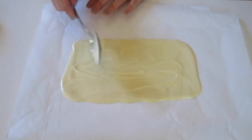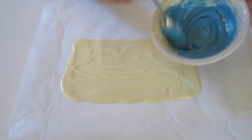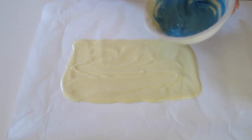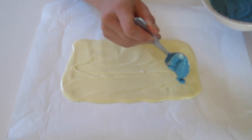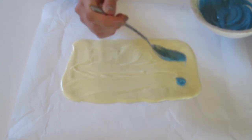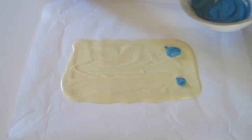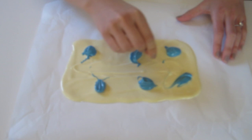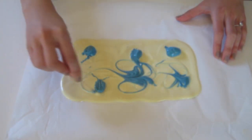On a piece of parchment paper, pour your melted white chocolate and spread it evenly with a spatula or spoon. Then take your blue chocolate and add drops of it right on top of the white. You want to make sure the dots aren't too big, otherwise you won't have as much of a marbled look. Using a toothpick, start swirling the colors together until you reach your desired marbled look.